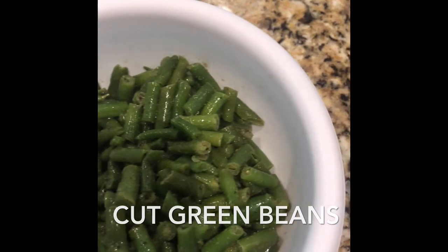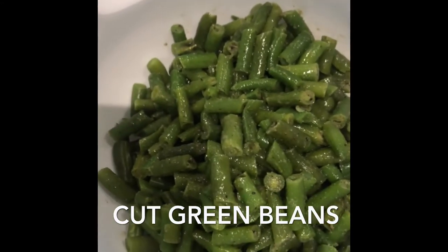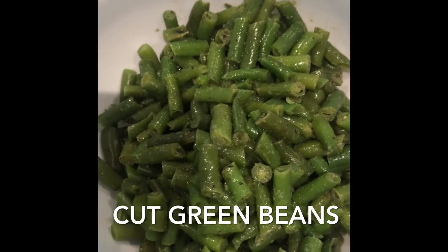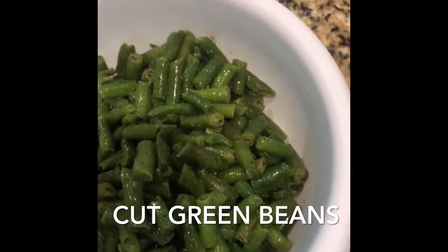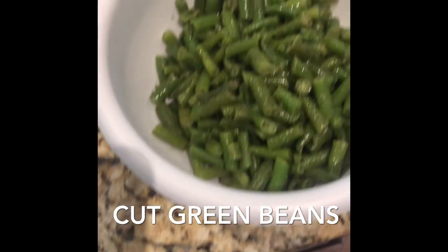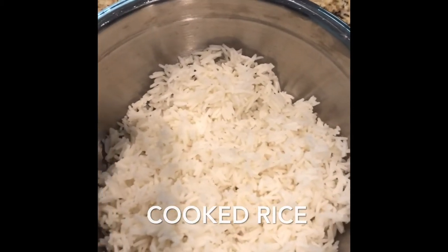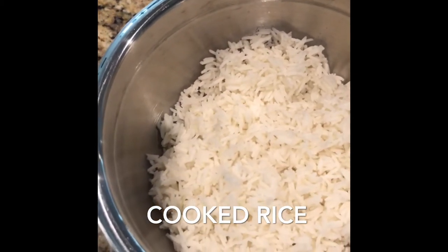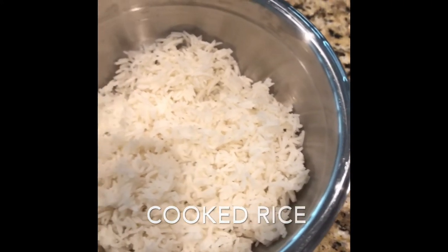Some green beans — gotta mix something green in. I don't care for broccoli, so mine will be some cut green beans and asparagus. I don't care for asparagus too much; I eat it every once in a while, but it's not a big thing with me. Down to my rice — I have some white rice here. It cooked a little too much, but it'll be all right.